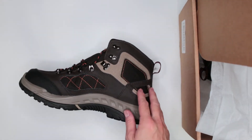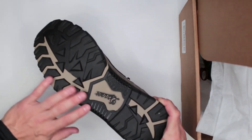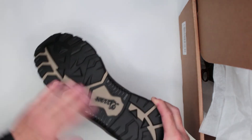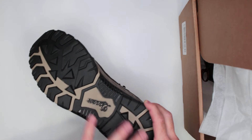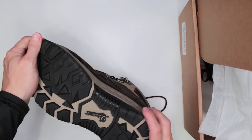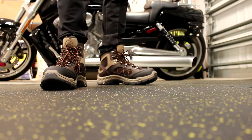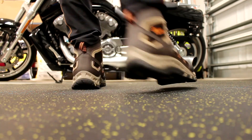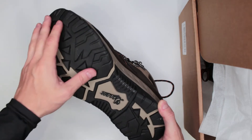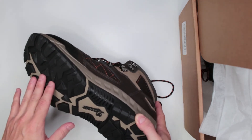Criteria number four: outsole traction and stability. This is one of my favorite parts. The outsole features a good balance of flat surface — so you won't get stuck in sand and nothing gets caught in the grooves — while still having decent aggression. It's not as aggressive as Salomon boots, so if you want more grip look elsewhere. On slippery surfaces like wet grass you can get some slides.